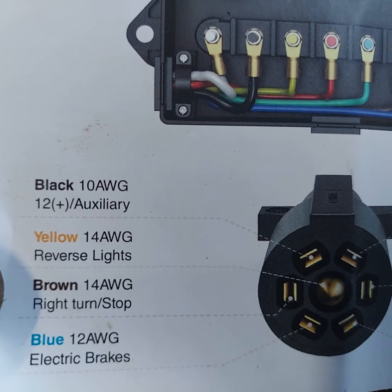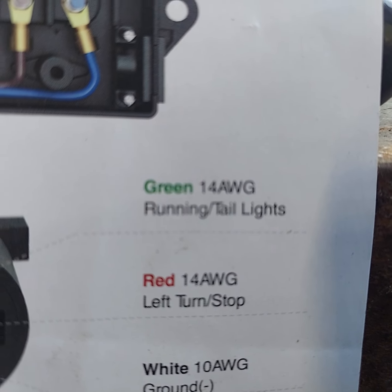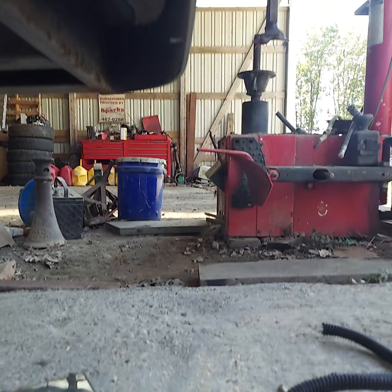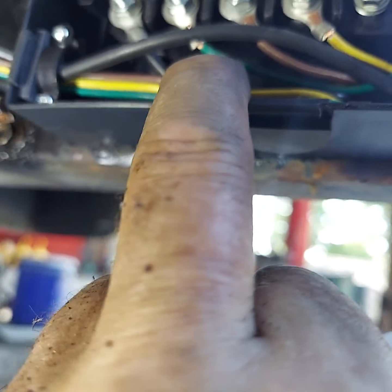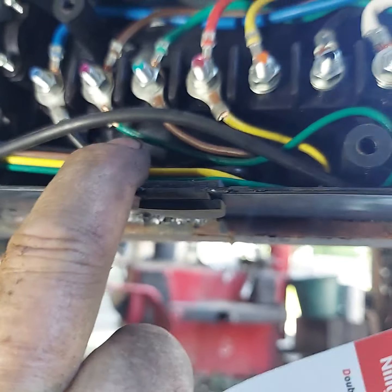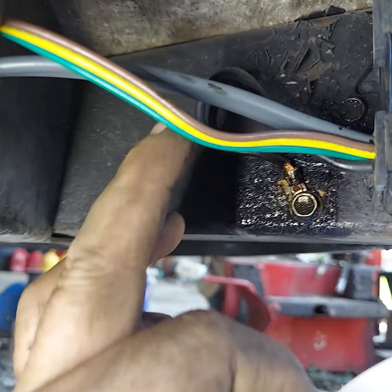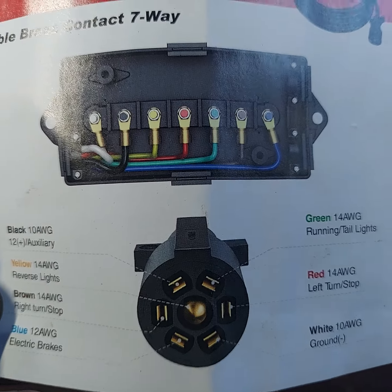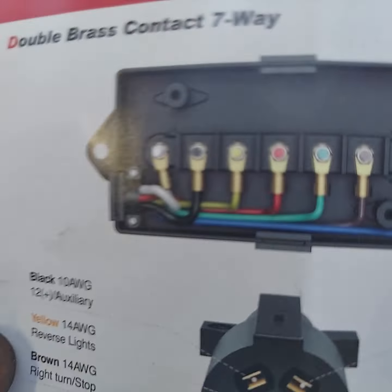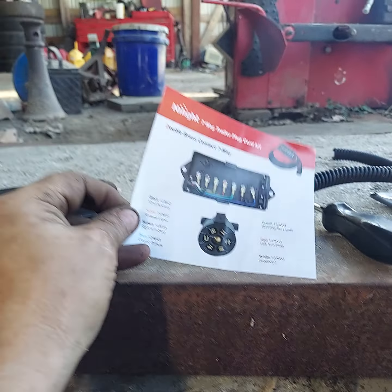So brown doesn't go to brown — brown goes to green for your running lights. Red is your left turn signal and red would go to yellow. Yellow is left and green is right on your trailer harness connector, but on your pigtail green is your marker light and yellow is your backup light. So make sure you don't just slam those wires together yellow to yellow and green to green, because you're going to have all kinds of crazy stuff going on.